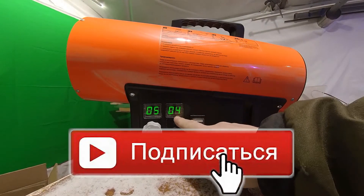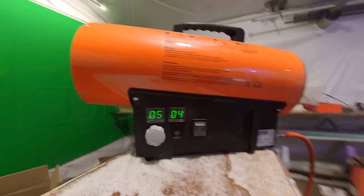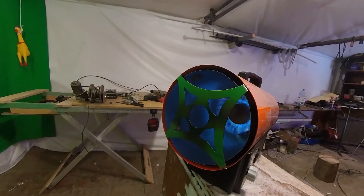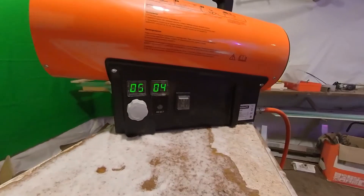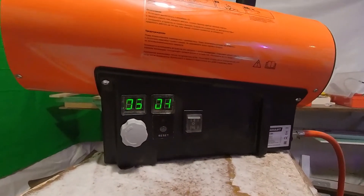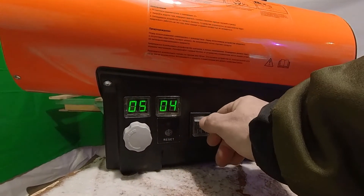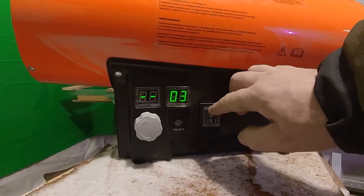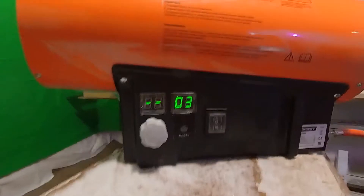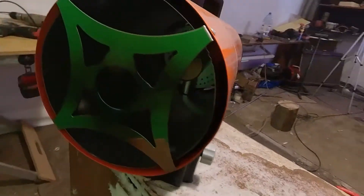The temperature has reached 4 degrees and the heater has turned on again. The heater was running — to turn it off manually, press the middle position. It switches off, and the fan runs for a while to cool down the heater.